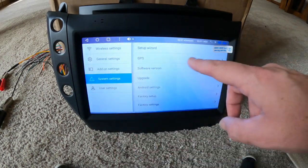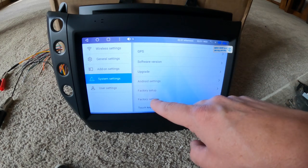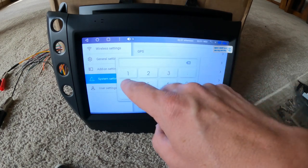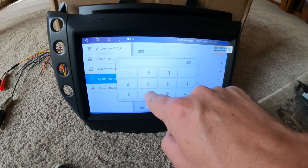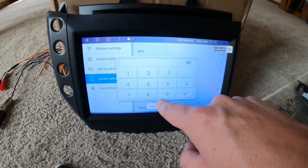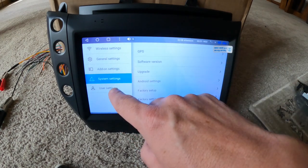System settings — these are some of your basic ones. Let's see factory setup. I'm not sure if I can get in here or not — they must have changed the password. I'll have to get that. But you shouldn't really need to get in there for anything.